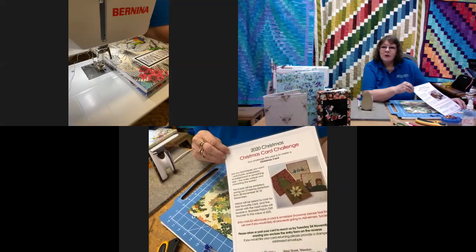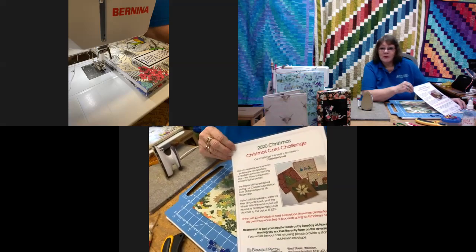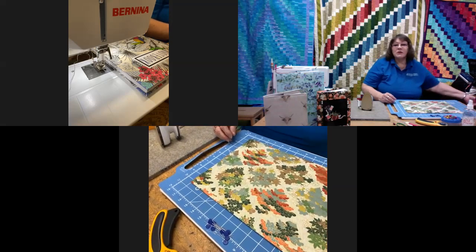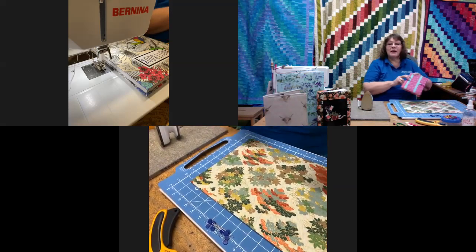So without further ado, we'll now press on to what we're going to deal with today. Today we are going to look at how to make book covers.